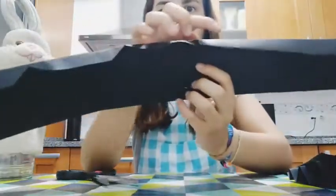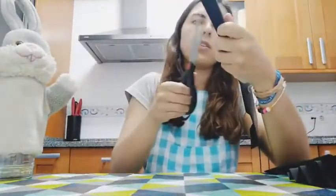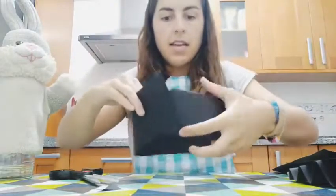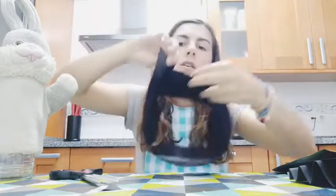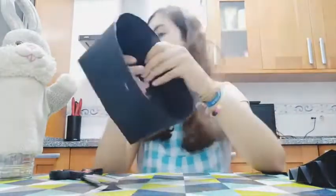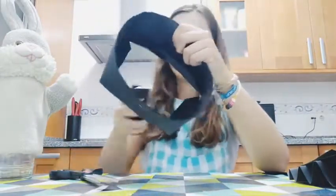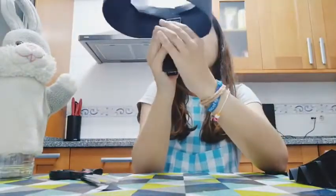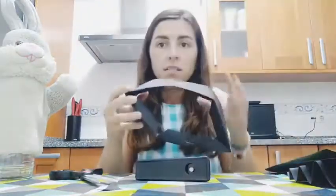Can you see them? And two in the second page. And you will have something like this. Now you measure it with your head and you staple it. So my measure is this one and I am going to staple it here.